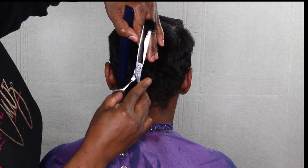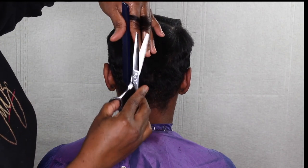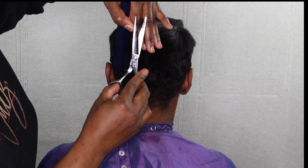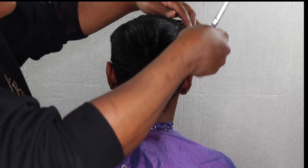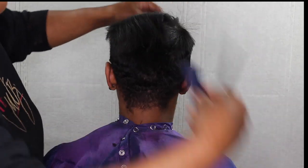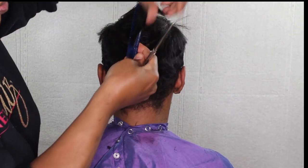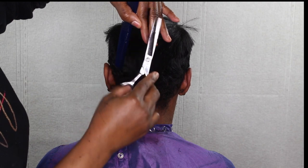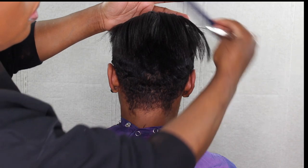When you over-direct the hair, you're basically pulling the hair from its natural fall. What it does is create more length when you move the hair back forward. So I'm sectioning the hair to the back of her head, and when I cut the hair I'm over-directing it to the back — this will create more length when I move the hair back forward.